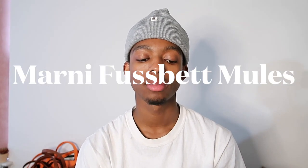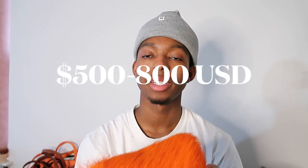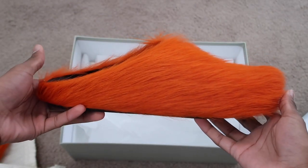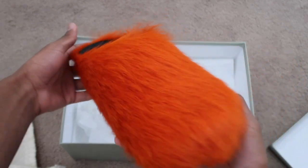My name is Kai McPhee and I'm a fashion content curator, and today we'll be doing a fashion review. The item we will be reviewing is the Marnie Fuzzbet Mules. I got size 45 in the color orange, and they retail between $500 and $800 depending on where you get them from. I got mine for $684.89 from Satire.